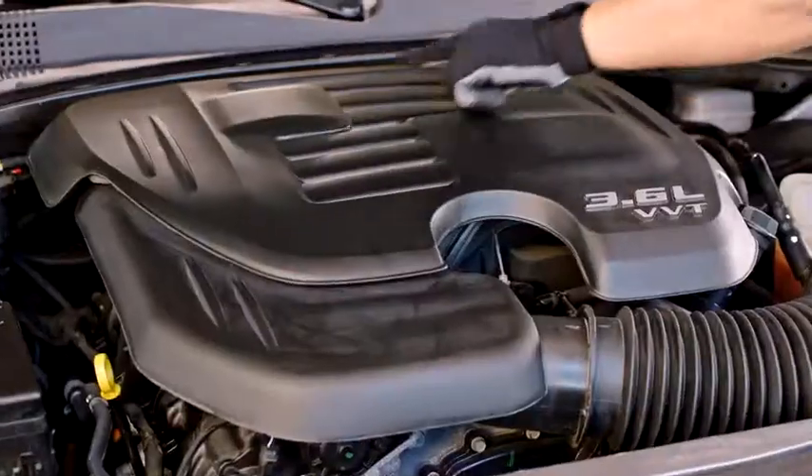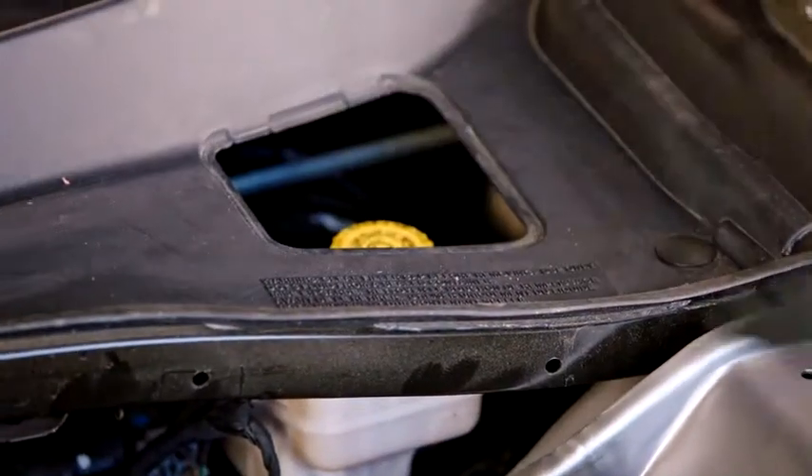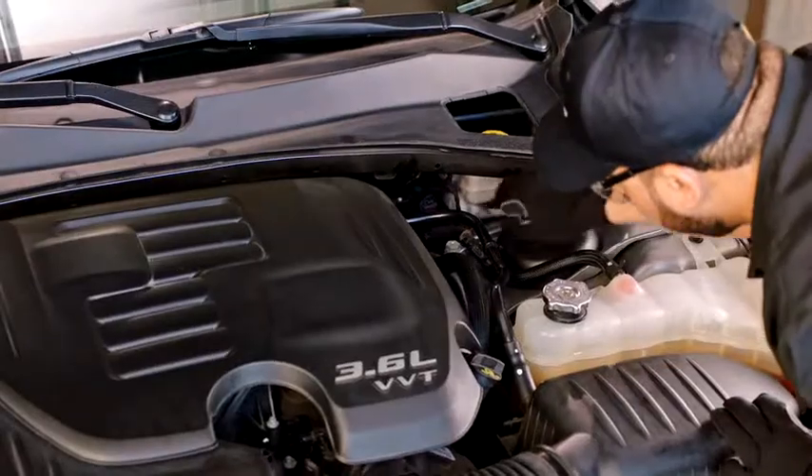Now that you've released the hood, you'll want to open it and locate the brake fluid reservoir. It will be in the right rear of the engine bay. Before you touch the engine, make sure it's not hot. If it's hot, wait till it cools down before you proceed.